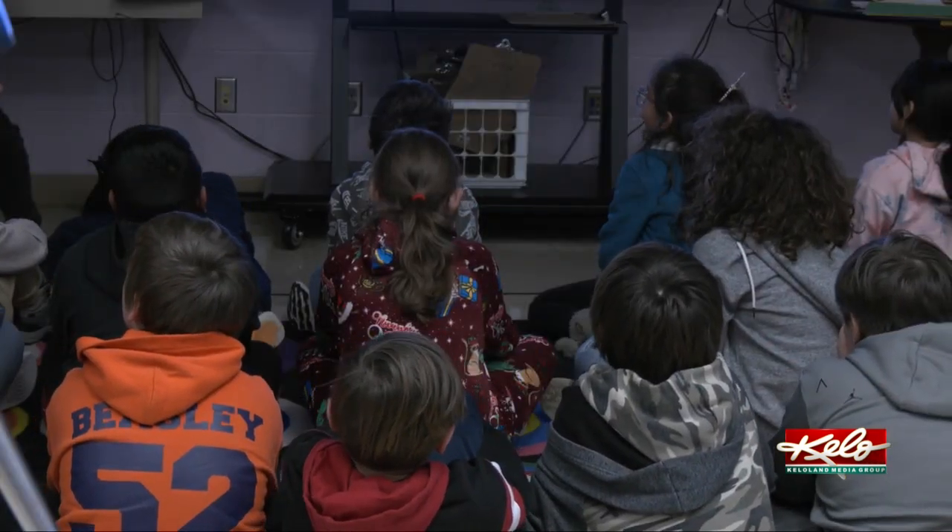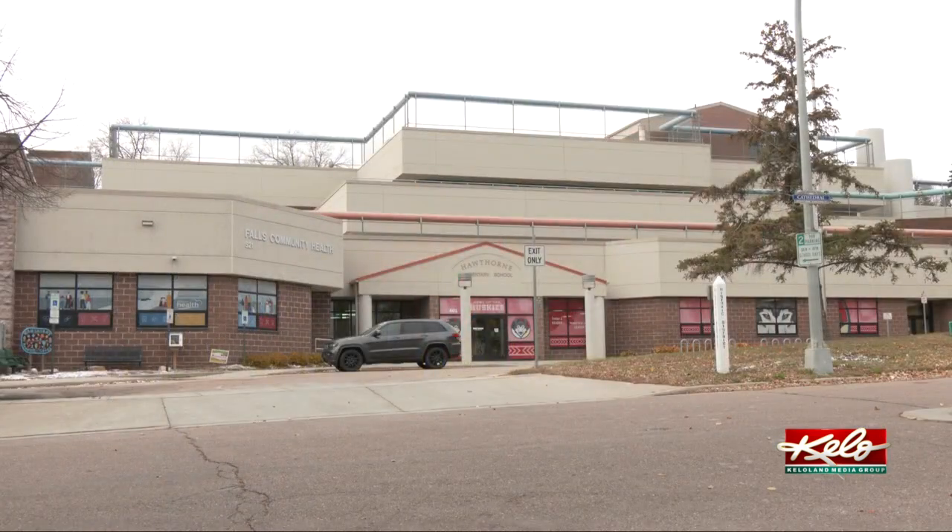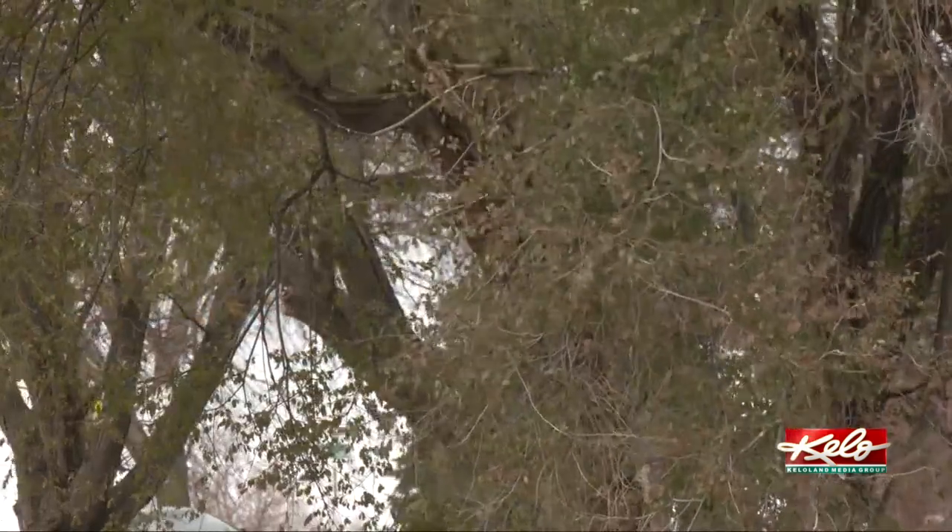The project introduced students to something they had never done before. One student said: I learned how to take pictures on a camera because I used to not be the best photographer. Dang noted that almost every student said they had never taken a picture with a camera before, since everybody just takes pictures with phones. The students also got to spend some time outside — having fun taking pictures and hanging out with friends.